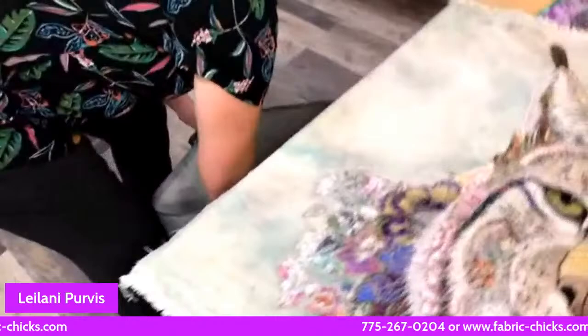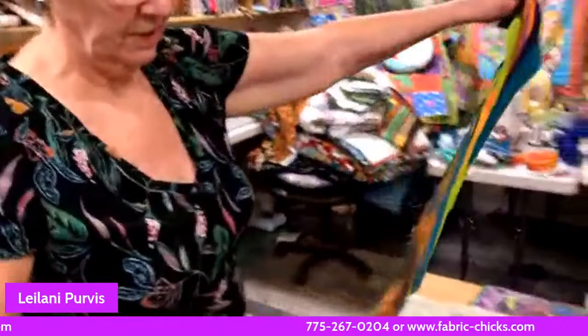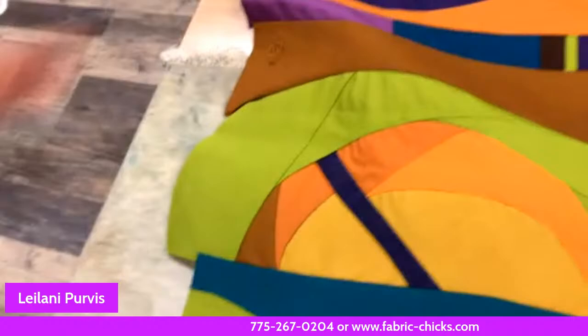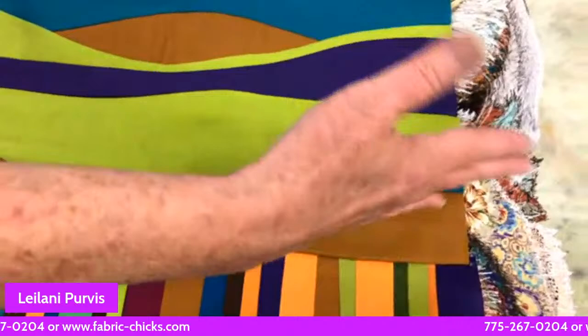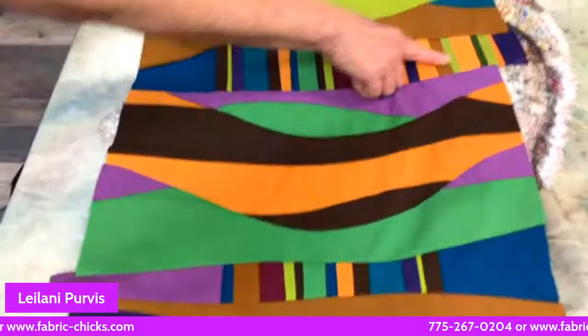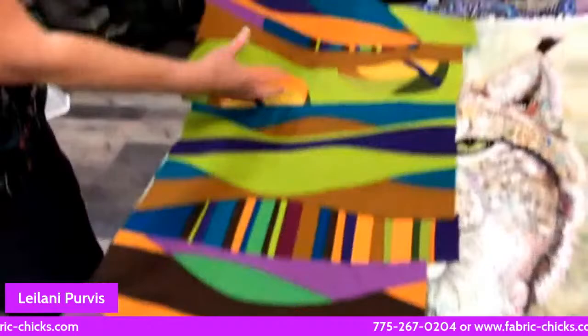All right, well Leilani, thanks for coming to join us. Leilani is almost always on Sunday Zooms and at the Fabric Chicks Textile Art Group on the last Tuesday, so you can always pick her brain. We will have her patterns available tomorrow on our celebration — join us at noon. If you can't join at noon, you can watch the Facebook or YouTube video throughout the whole weekend.